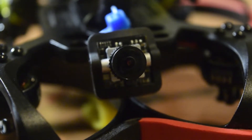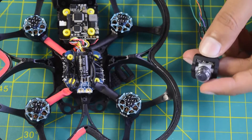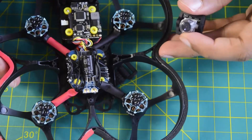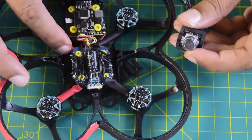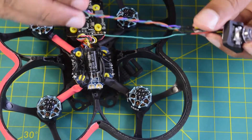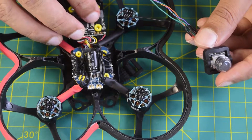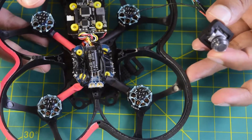Hello guys and welcome to my channel. Today in this video I am going to tell you how to install this AntFPV micro camera onto your Cinevope drone frame. I have used my Speedy BF7 mini flight controller stack and I will tell you how to wire and connect this AntFPV camera onto the flight controller and to this Cinevope drone frame.